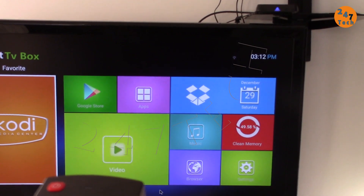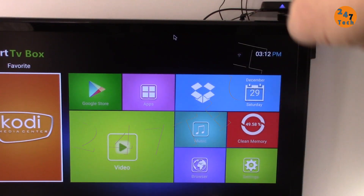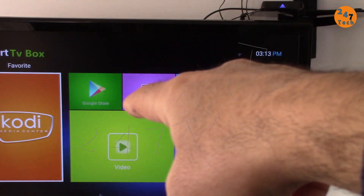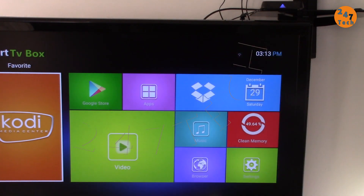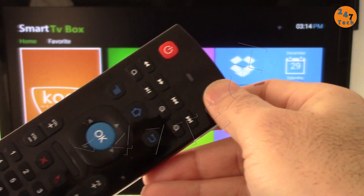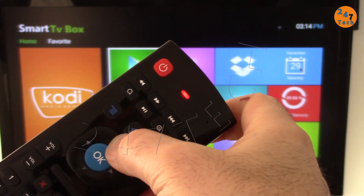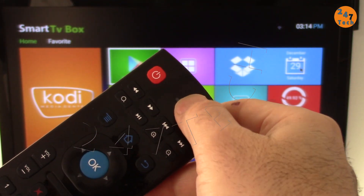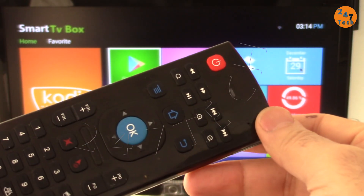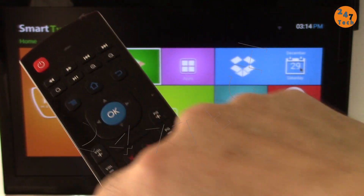I'm also going to show you how to use this to turn on my Android box that is on the corner. When I turn on that Android box it also turns on my TV, but to turn it off I just use the remote from the TV. This remote has a feature — when I press the TV button and any key it turns green, and when I press it again it turns red. This feature works on this remote and might work for other remotes as long as they look the same shape and have the same keys.